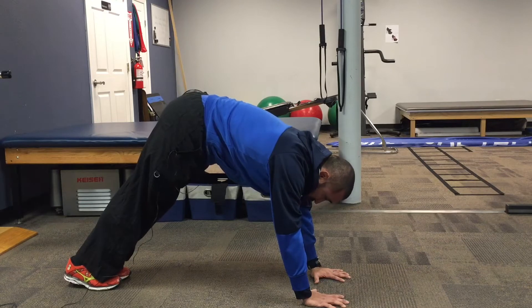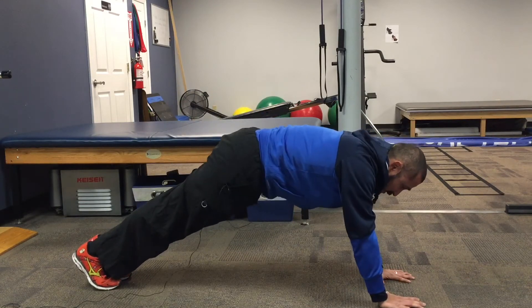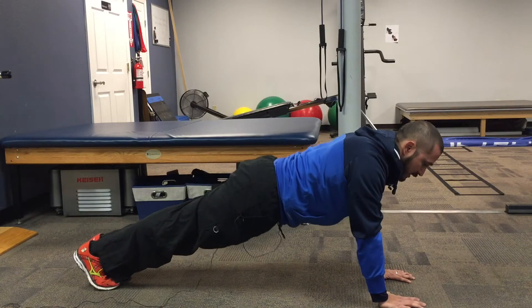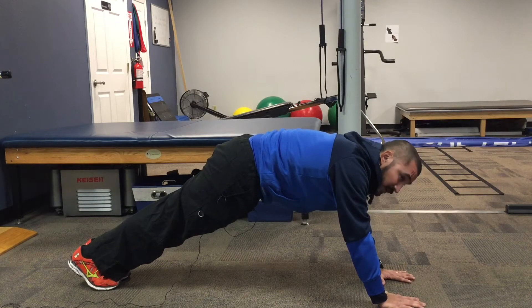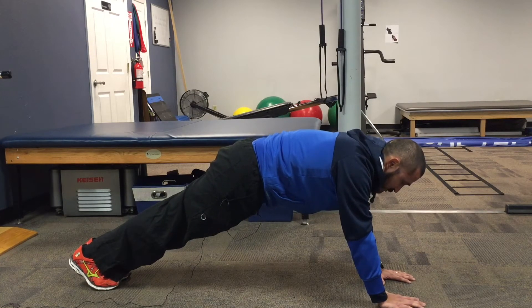Then you're going to walk your hands out until you get to a push-up position. What you don't want to see is the back arching — you want a nice flat back. And if anything, if you're going to miss, miss with the hips a little too high.